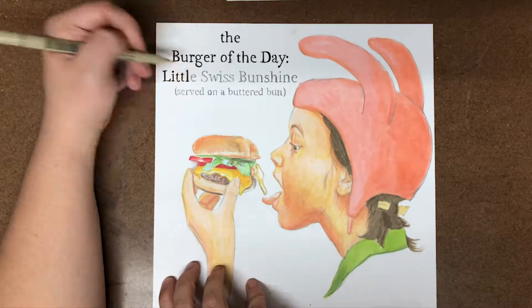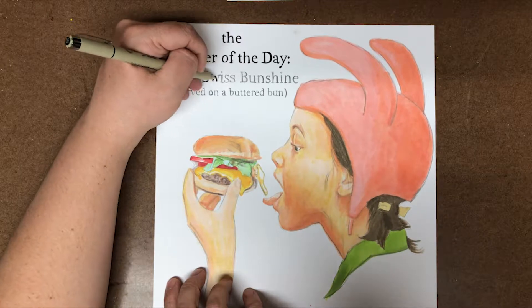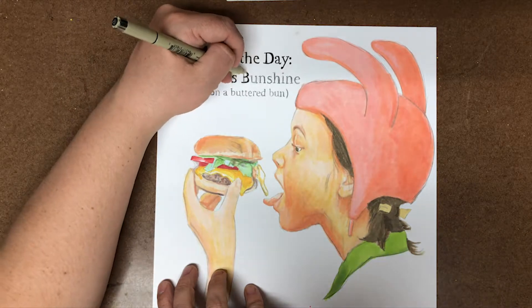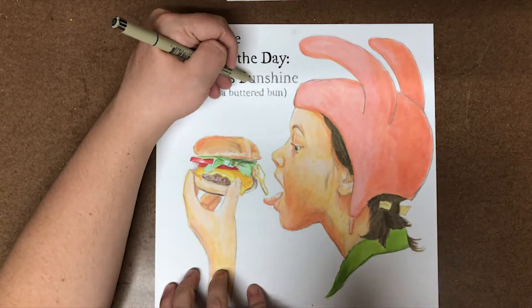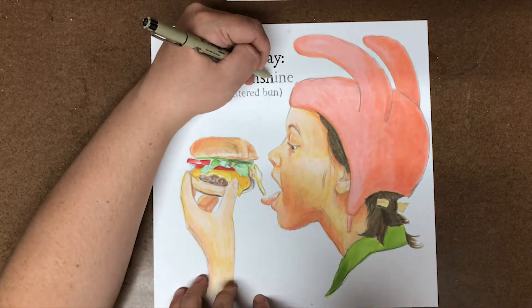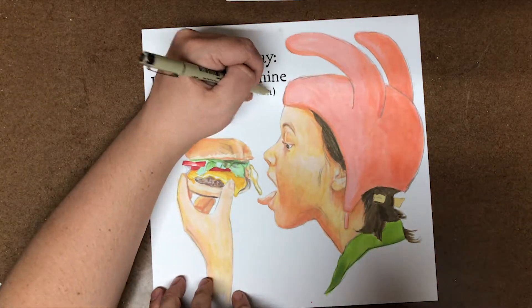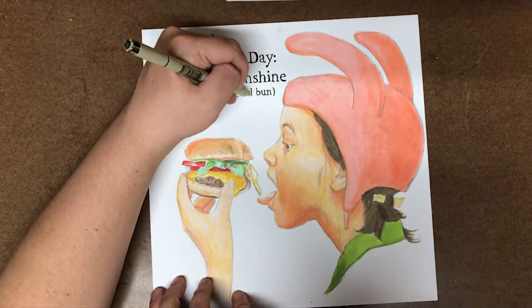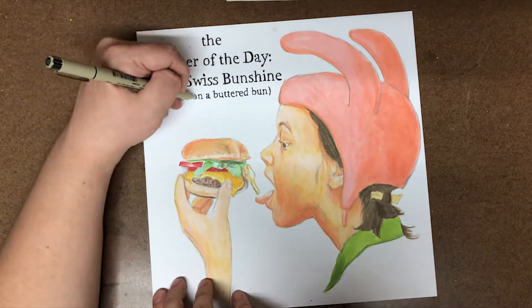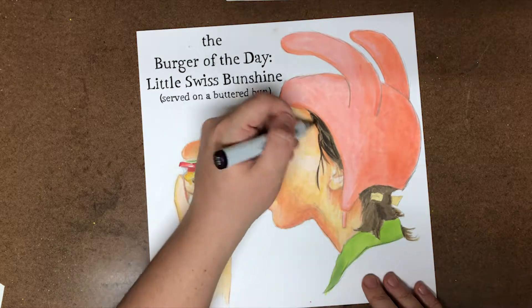My tip when drawing fonts like this is to take a pen that is the closest thickness to the font you're trying to work with. This one specifically had some thin and thick areas, so I had to pick a fresh pen that was flowing ink well so I could run back and forth quickly to get some of the thicker lines without scribbling. The bottom line of text was all done without much thickness change at all.